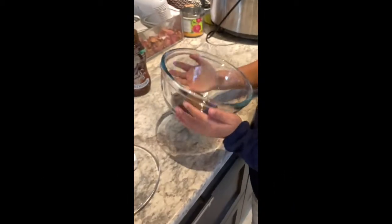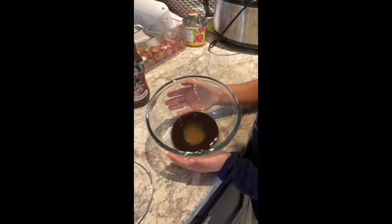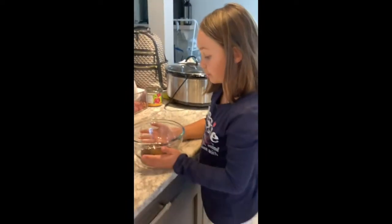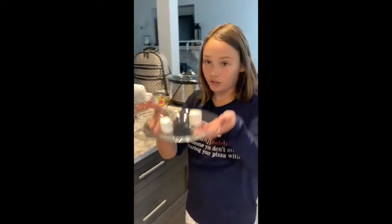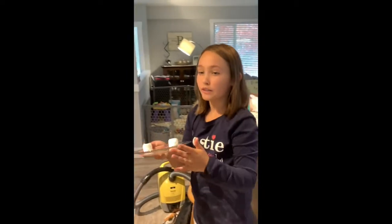Also caramel syrup and chocolate syrup. And this is how much you want to put into basically a bowl — not too much, just because it is a giant bowl, but you don't want to put too much in it because it'll look bigger once it's all done, I promise.